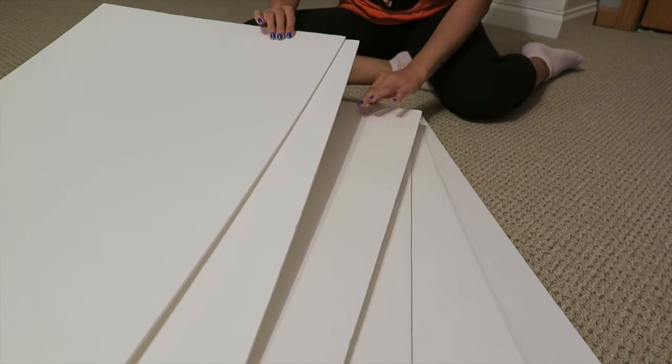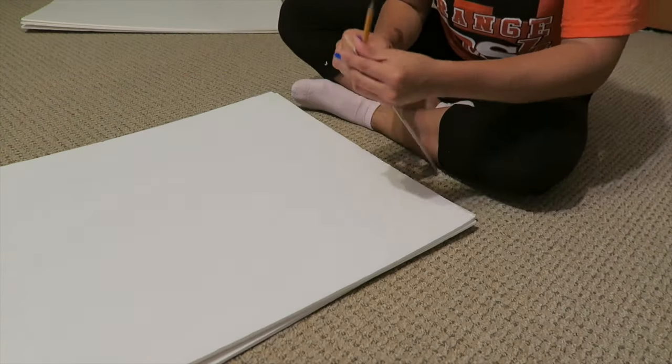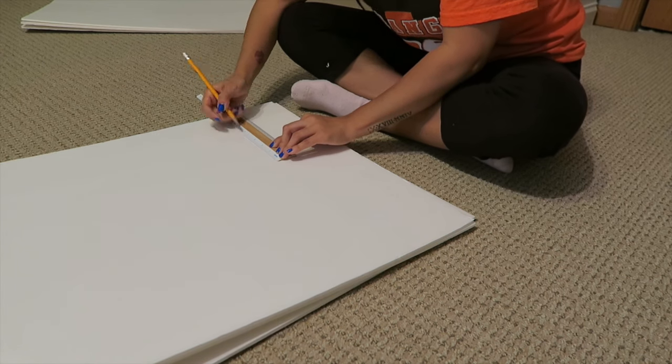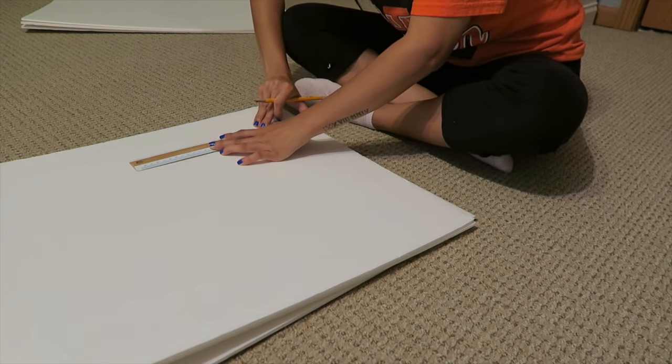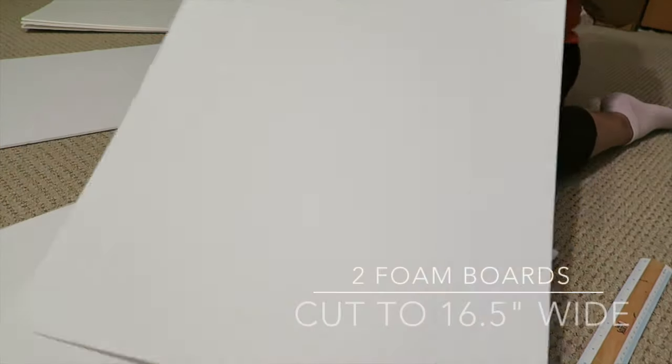To make this headboard, we're going to start off by putting 3 foam boards aside. These ones are not going to be cut at all. And then with these other 3, we are going to have to make some adjustments. I am measuring across 16 and a half inches and then I'm creating a straight line so that I have a guide when it comes time to cut. We're going to be doing this to 2 of the foam boards.